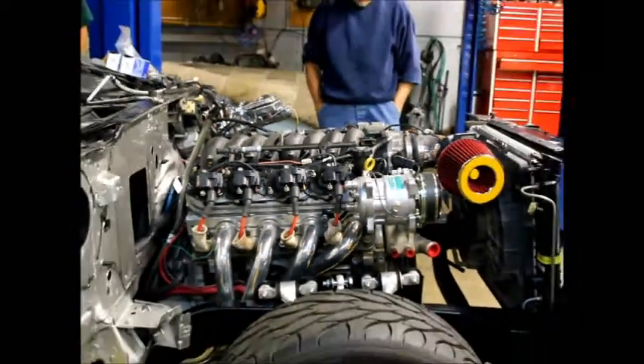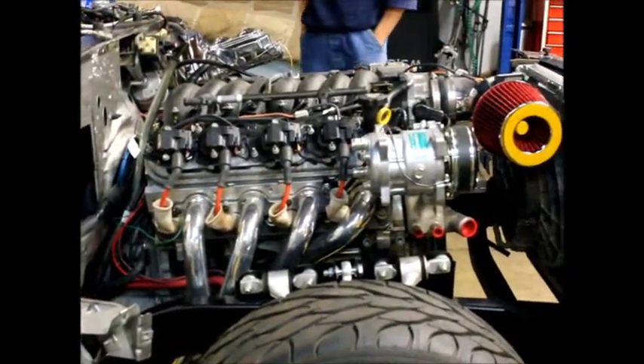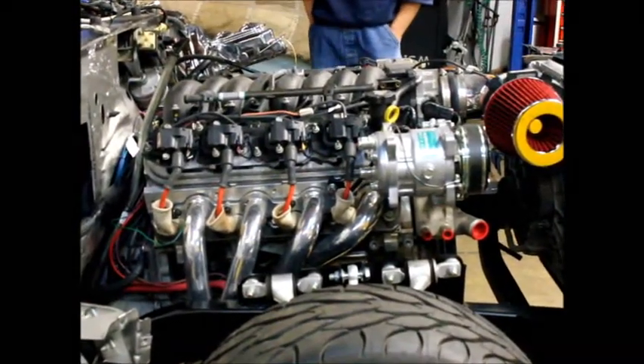Engine oil's good. Fire in the hole. Key won't turn. Gotta turn the thing.